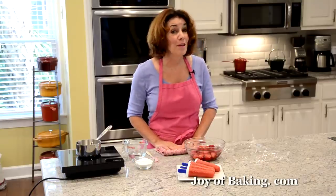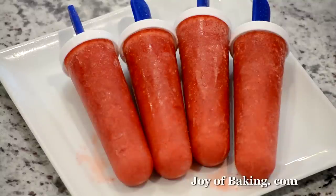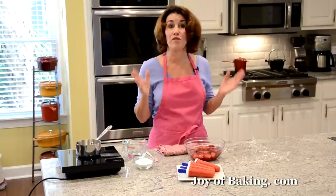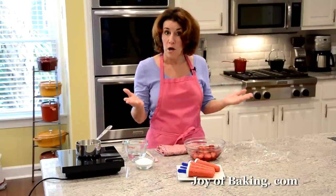Hi, I'm Stephanie Jaworski of joybaking.com. Today we're going to make frozen fruit pops, and this is what they look like. These are strawberry flavored and they're not only great tasting but they're healthy — it's a perfect snack on a hot summer's day. So we will need strawberries.